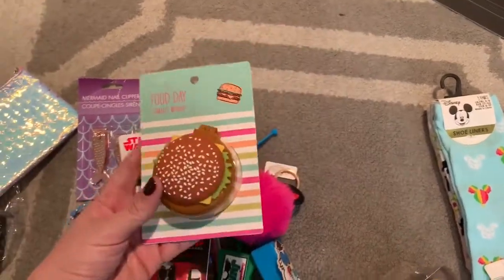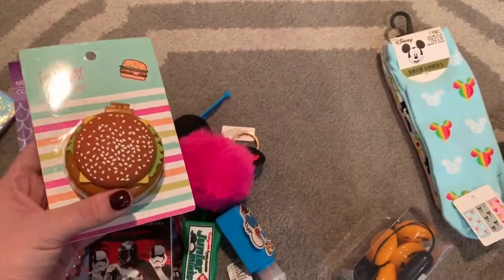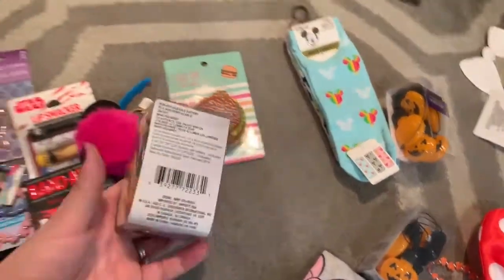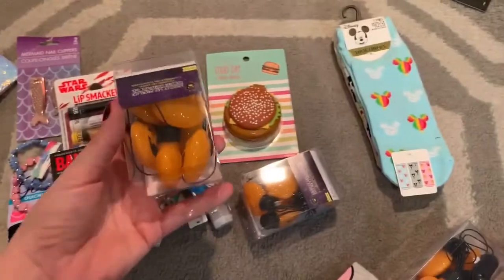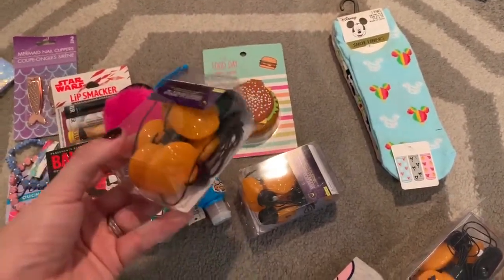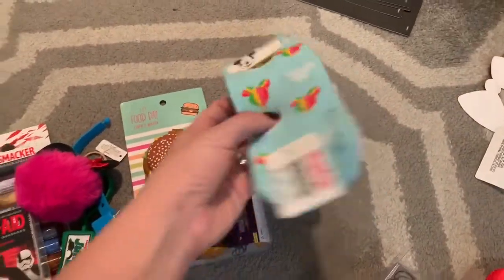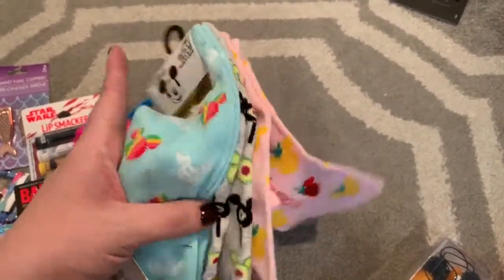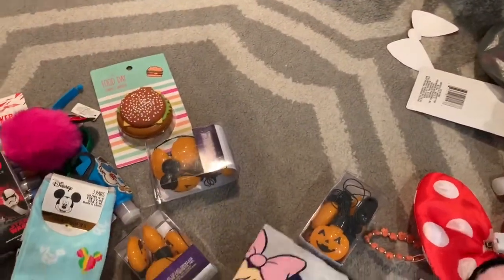A couple of months ago I got these at the Target Dollar Spot when they put out their summer stuff — there's a hamburger, a waffle one, and a pizza. At Dollar Tree I got these little jack-o-lantern light-up necklaces. At the Disney parks right now they're selling a necklace that looks almost exactly like this except the pumpkins have Mickey ears, but they're like $18, so I thought this was perfect for a dollar. At Primark I got a pack of Mickey socks — look, these are Mickey avocado, how cute. It was just a couple dollars for a set of three, so I'll break those up and give everybody one pair.